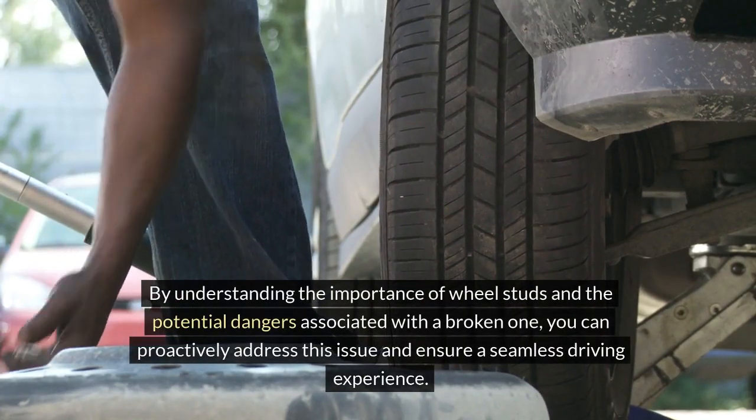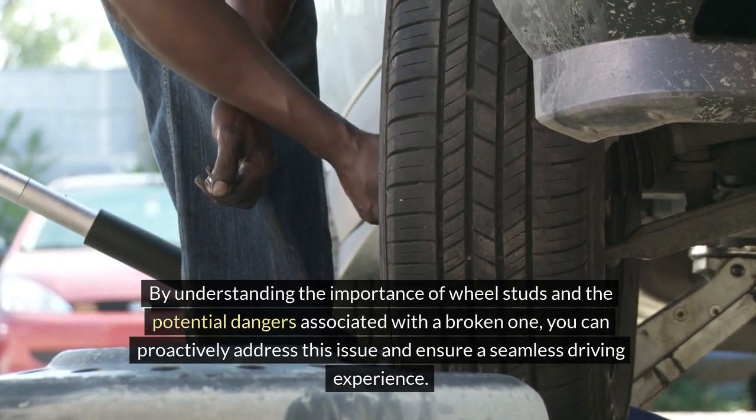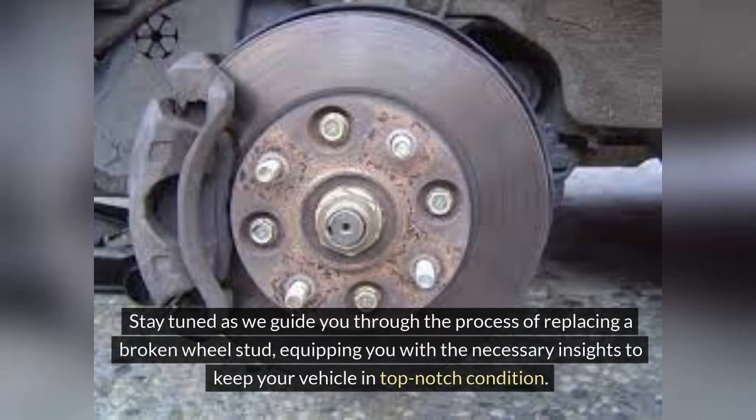By understanding the importance of wheel studs and the potential dangers associated with a broken one, you can proactively address this issue and ensure a seamless driving experience. Stay tuned as we guide you through the process of replacing a broken wheel stud, equipping you with the necessary insights to keep your vehicle in top-notch condition.